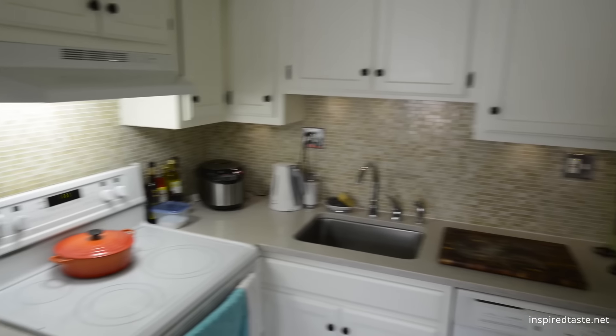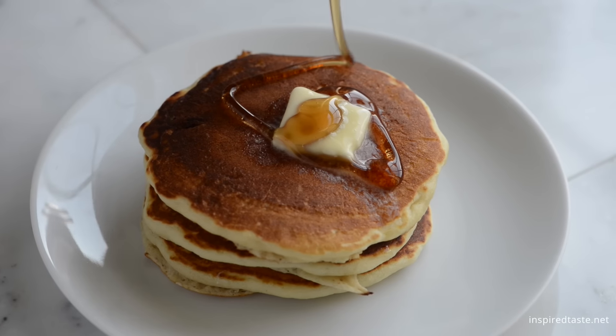We're Adam and Joanne from inspiredtaste.net, and welcome to our kitchen. Here's how we make our pancakes.